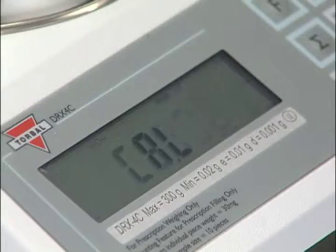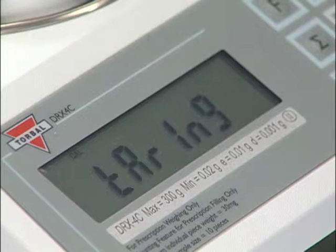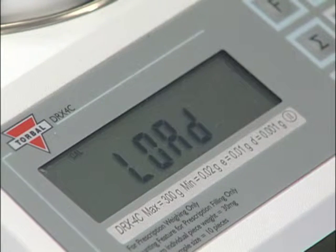The scale will enter the calibration mode and perform a tare. Once the scale has finished taring, the display will indicate you should load a precision calibration weight.